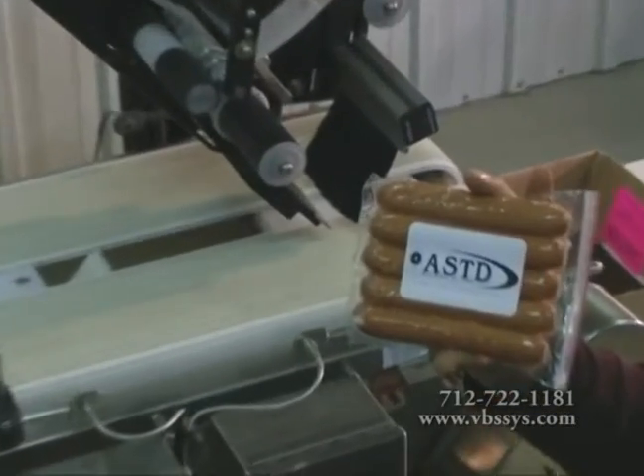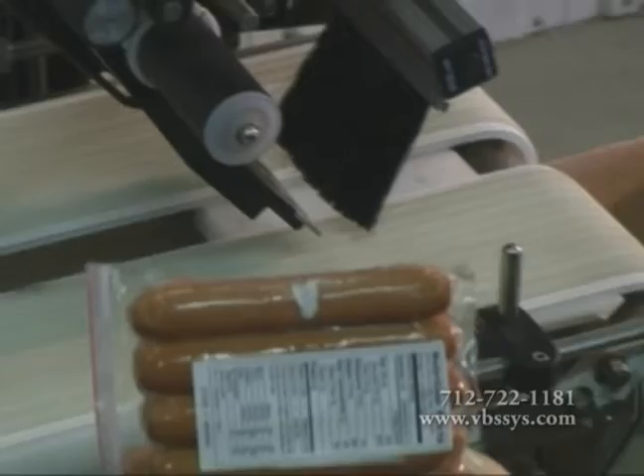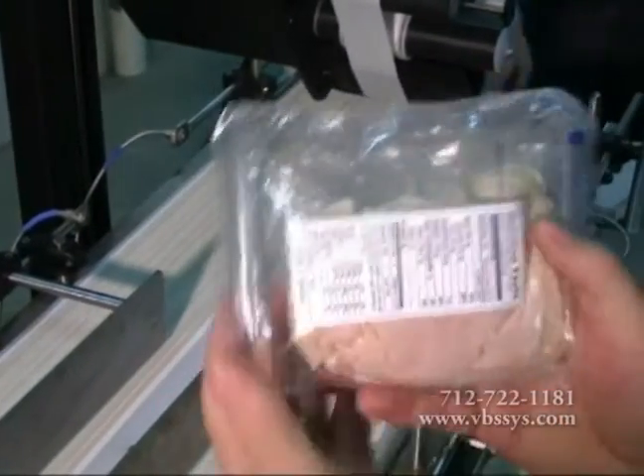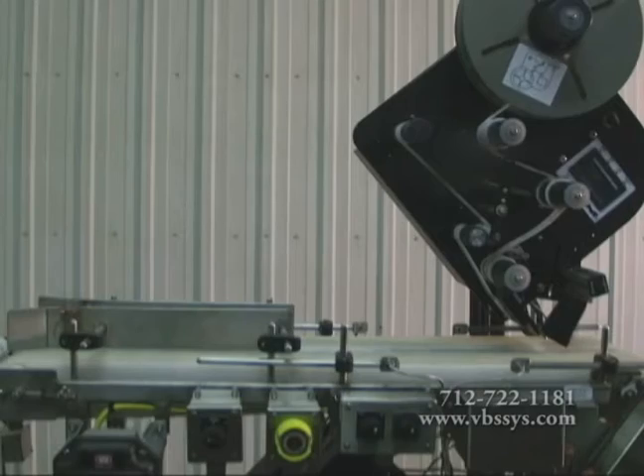The ASTD Bottom and Top Label Applicators are designed to be used on product packaging needing top or bottom applications, such as case-ready trays, shrink-wrapped, cryovac, or boxed products. Let us know your application and we will design a label application system to fit your needs.